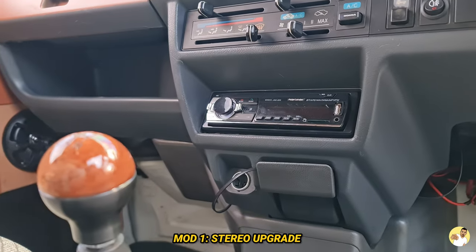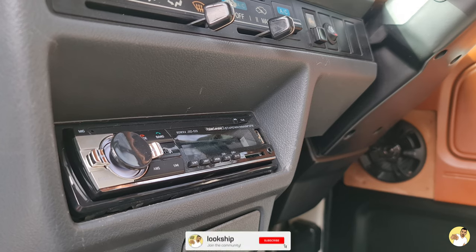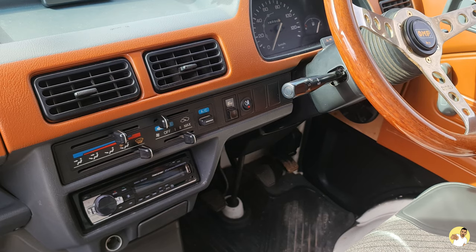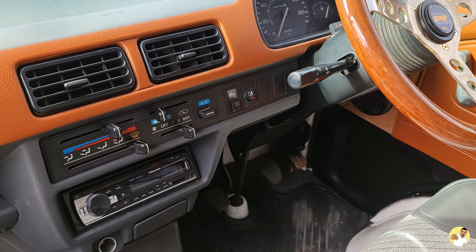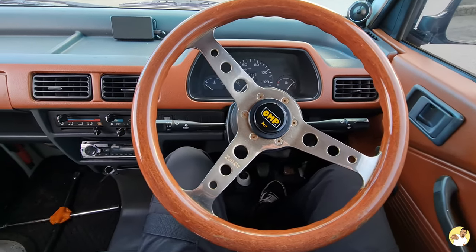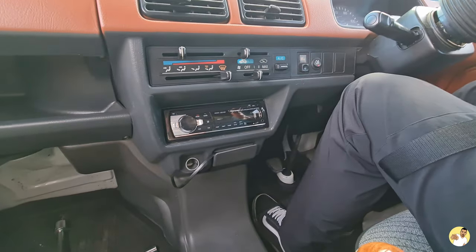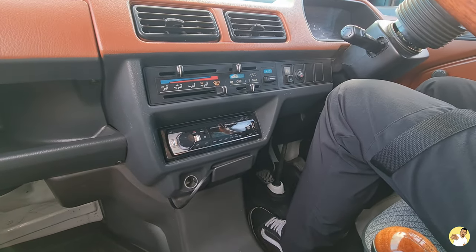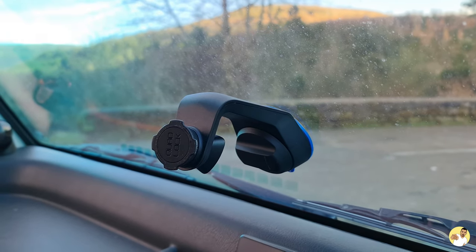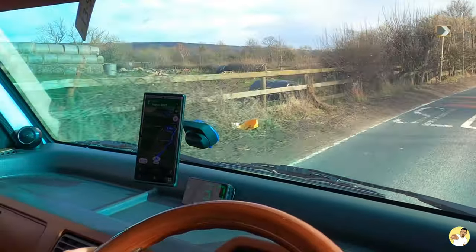First off is the stereo. It's a single DIN unit and it is super easy to swap out. I'd recommend replacing the Japanese unit — which can only pick up certain frequencies — with one that's suitable for your country, and if you really want to bring it into the future then get one with Bluetooth fitted so you can make calls and play music off your phone whilst you're driving. Because of where it's located in the cabin of the Acti it makes it pretty awkward to fit a double DIN or even a single DIN with a screen, so a Bluetooth single DIN is probably the best and cheapest option. All I did to get around not having a built-in sat nav anymore was fit a decent phone mount and just use Google Maps.